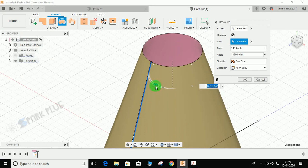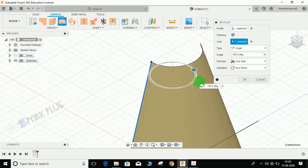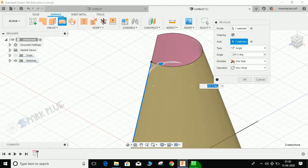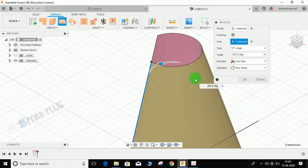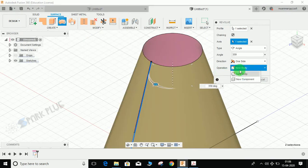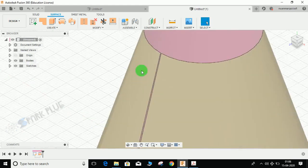For the sheet metal, we will not use a full 360-degree angle, because as you can see there is a gap — the sheet in this cone has been made from a flat sheet, so there has to be a gap where the sheet gets joined. I will be revolving it at 359 degrees only. You may select new component or new body, then press OK. Now you can see there is a small gap between the sheet edges.